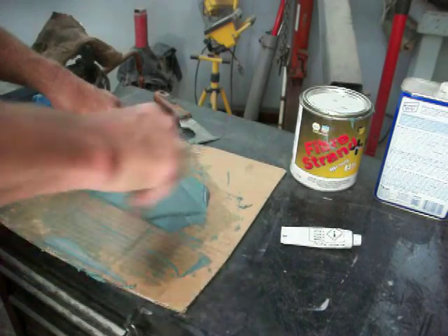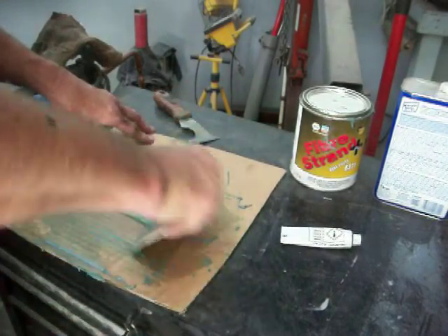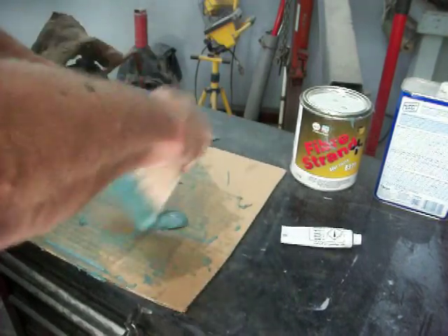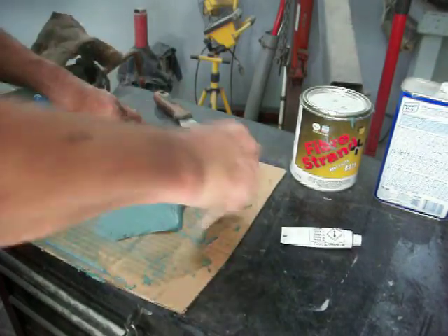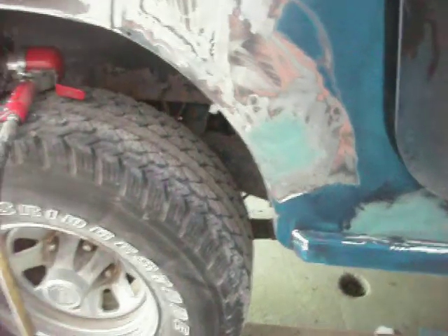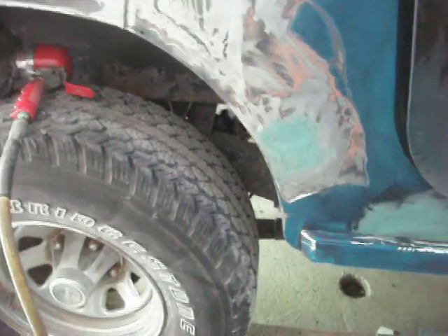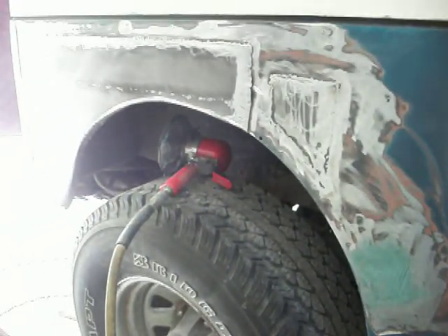Years ago they used to give you these squeegees for free. When I was a kid I worked in a body shop when I was 15 years old, and the guy there was a pretty good body guy. Everybody liked his work and I was happy to be able to work with him. So I'm going to call that mixed up. I'm going to bring you over here — you can see that small square patch I already fixed up.